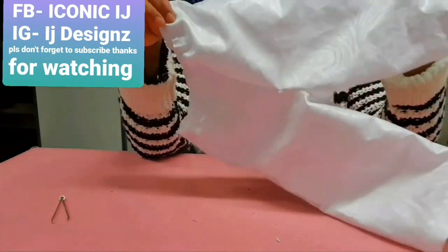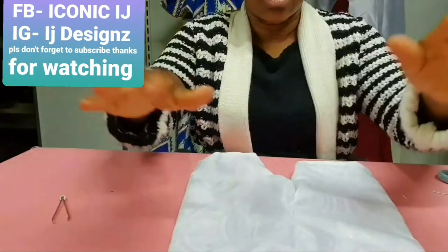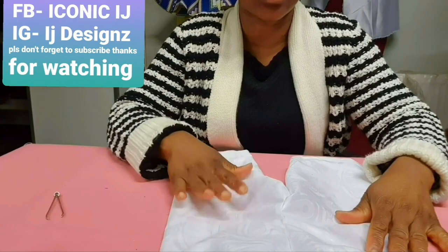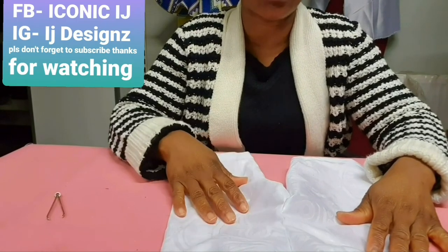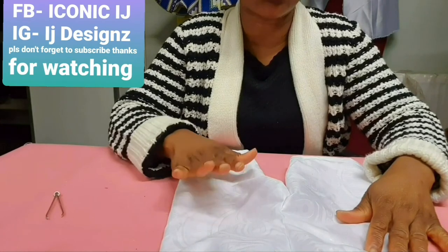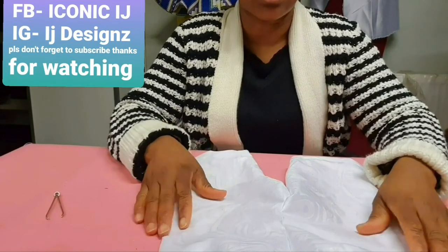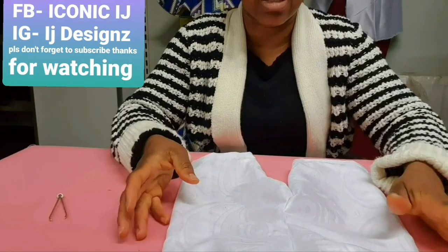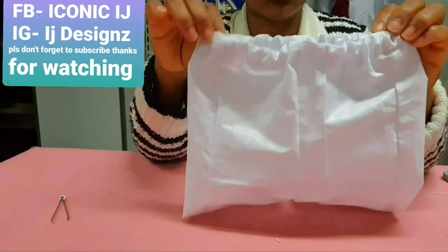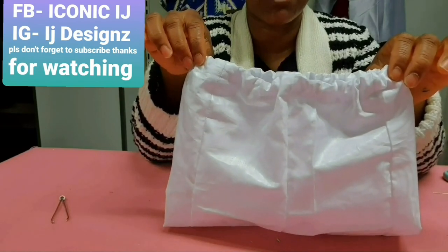Do you see the trouser? Do you see how beautiful it looks? You can try making one for your baby. If this tutorial on how to make a baby trouser has been helpful to you, please don't forget to like, share, and comment, and give me a giant thumbs up. If you haven't subscribed, consider subscribing. On this channel everyone is welcome — we'll be showing how to make both men's and women's clothes. In the next tutorial I'm going to make the senator top that this baby will wear with his trouser. See you in my next video, bye for now.